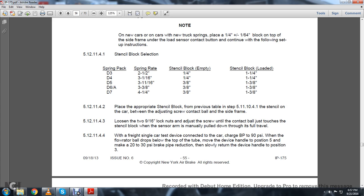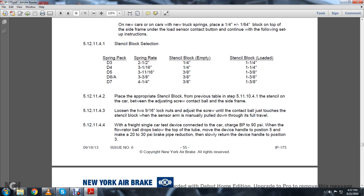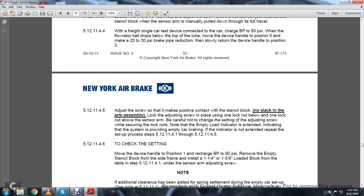5.12.11.4.3: Loosen the two 9/16-inch lock nuts. Adjust the screw until the contact ball touches the stencil block, with the sensor arm manually pulled down through its full travel. 5.12.11.4.4: With the single-car test device connected to the car, charge the brake pipe to 90 PSI. When the flow rate drops from the top of the tube, move the device handle to position 5 to make a 20–30 PSI brake pipe reduction, then slowly move the device handle to position 3. 5.12.11.4.5: Adjust the screw to make the contact ball just touch the stencil block with no slack in the arm assembly. Lock the adjusting screw in place with one lock nut below and one lock nut above the sensor. Be careful not to change the setting while securing the lock nuts. Note: The empty-load indicator confirms the system is providing empty car braking. If the indicator is not extended, repeat the setup process from 5.12.11.4.1 through 5.12.11.4.5.